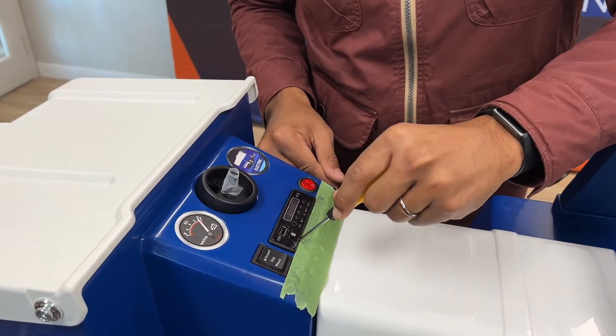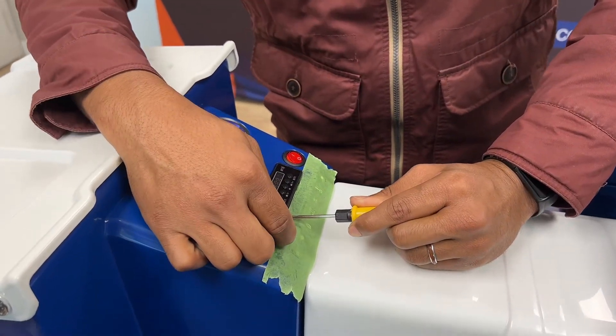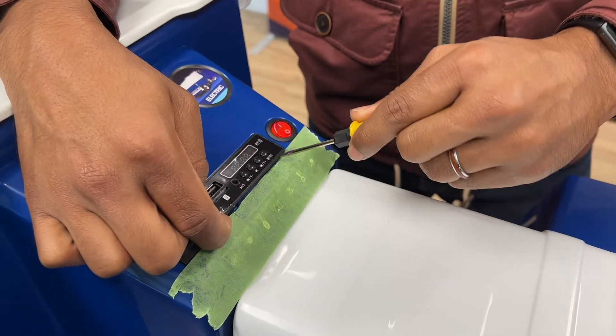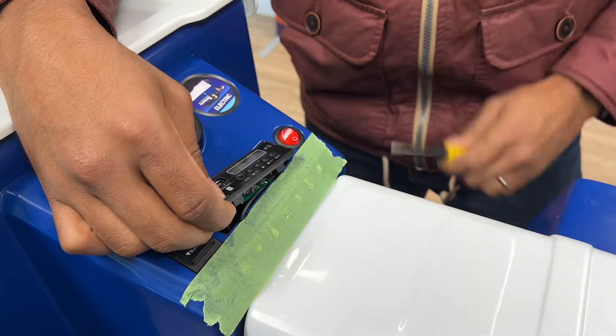Push it in, pop it out, hold that in place. Go to the mode button, do the same and it just pops out.